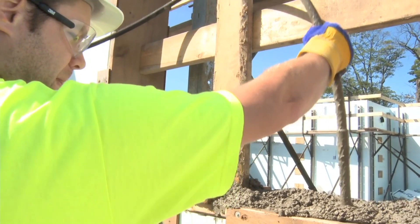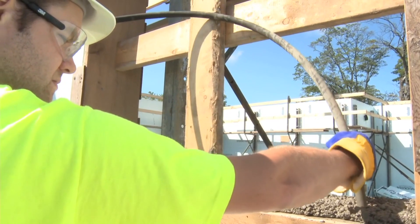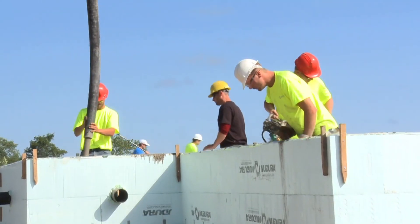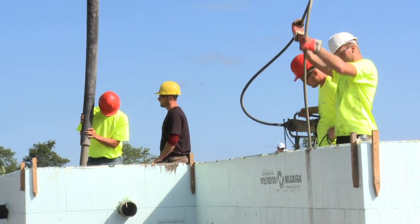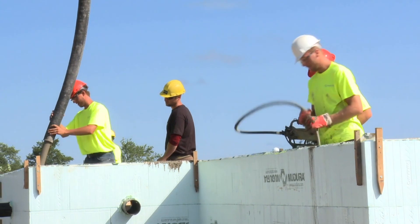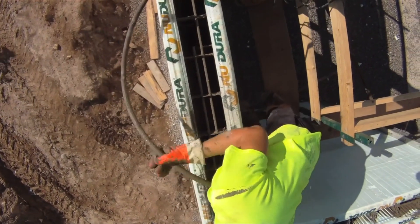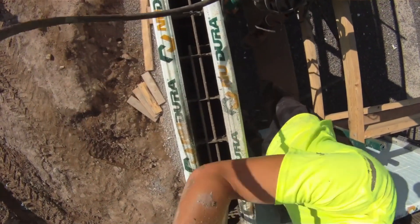Ensure that the vibrator is long enough to reach to the bottom of the wall. To ensure proper consolidation, it's recommended that you insert the vibrator quickly and remove it slowly at a rate of about 3 seconds per foot or 0.3 meters. When consolidating subsequent lifts, the consolidating tool must completely penetrate the lift and extend into the upper portion of the previously placed lift to ensure proper mixing of the concrete at the interface between these lifts.